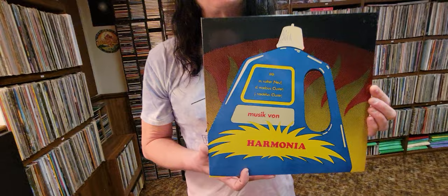Their music is so far ahead of its time. To think that something like this came out sounding like this in 1974 — that is pretty far out. It precedes a lot of the electronic music that would be showing up in the future, but these guys are pioneers.